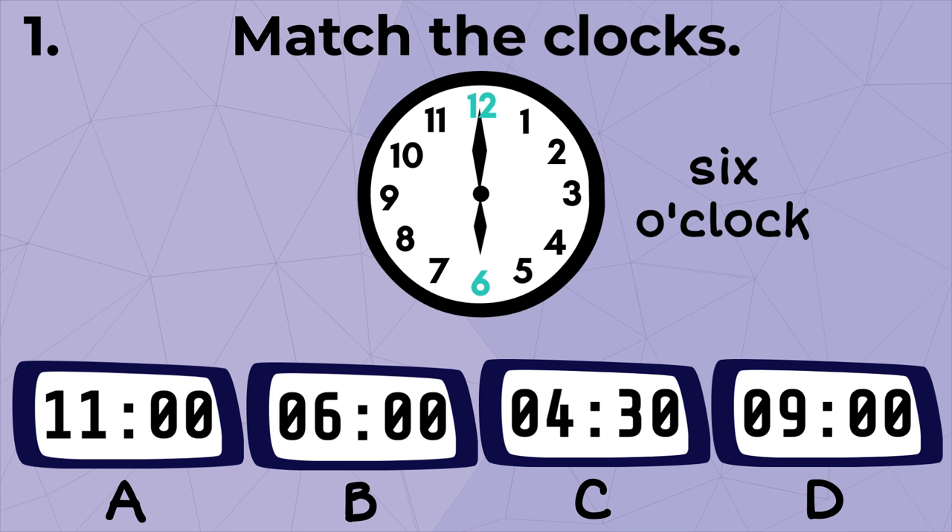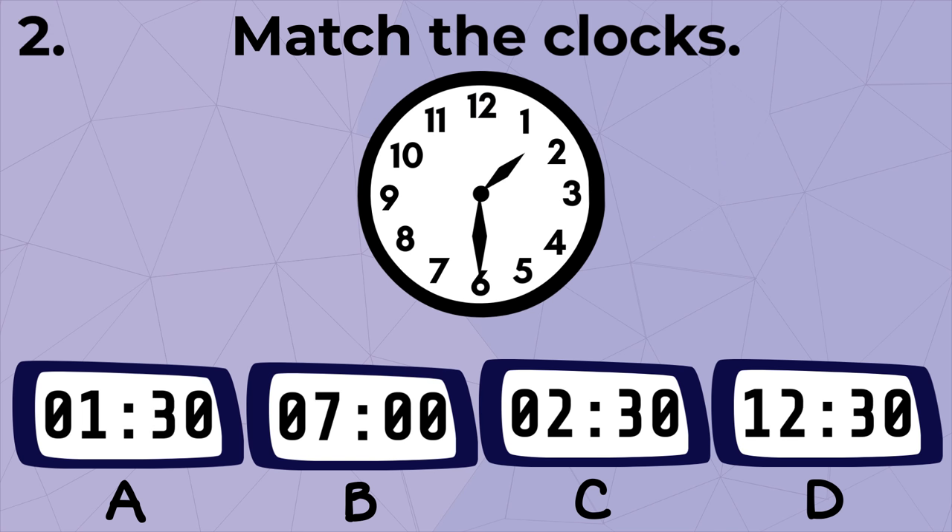This is the same as digital clock B. Next, the hour hand is pointed between one and two, meaning it is just past one, while the minute hand is pointed at six, so the time is 1:30.